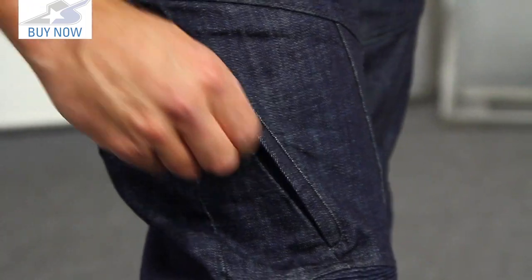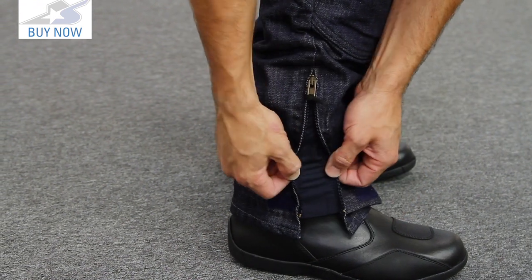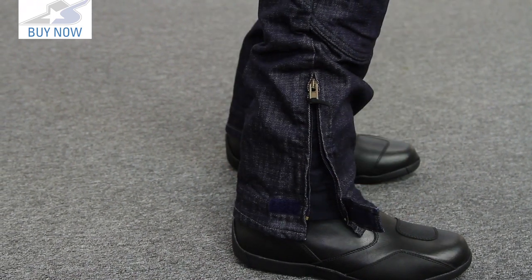In terms of price, you're looking at just about $300, so they command a premium, but they do offer quite a bit — including the cuffs which use zippers at the bottom, allowing a little bit of expansion to fit different types of boots. They also have a Velcro tab to help keep things cinched down nice and tight.